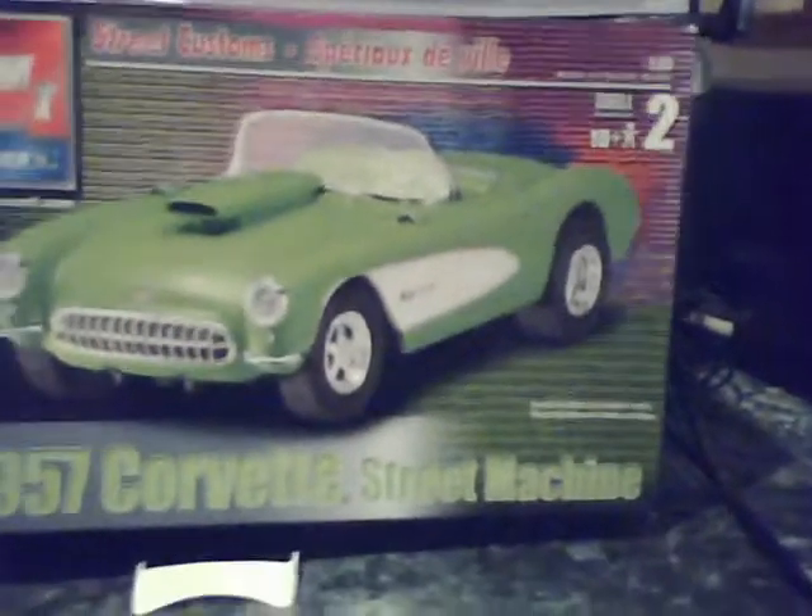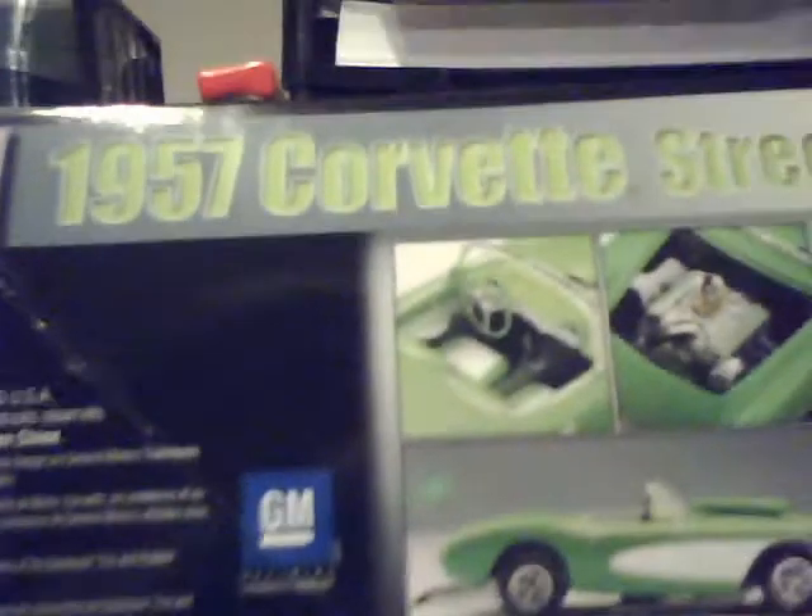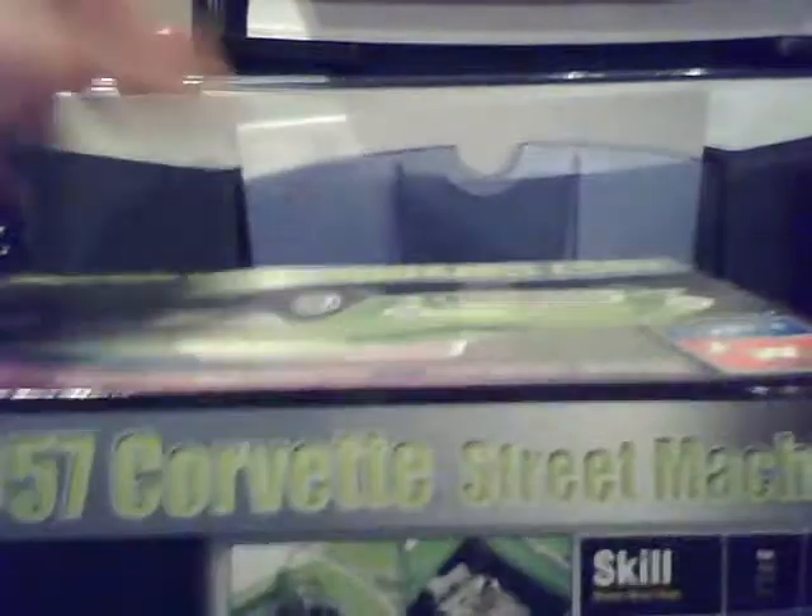The next one is another Corvette — an AMT 1957 Corvette Street Machine. I did it almost the exact same as you see on the cover, and it was 12 bucks. Pretty cheap. This one's almost done. I'm gonna make a diorama with this one and the other Corvette.